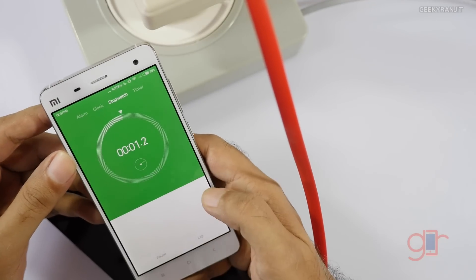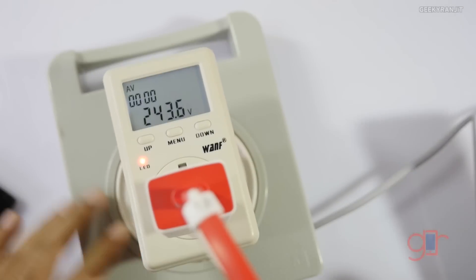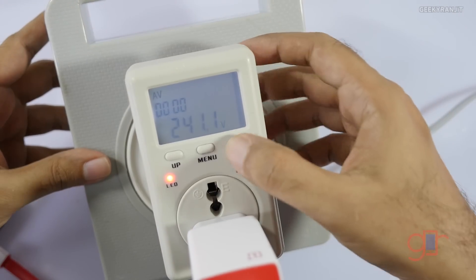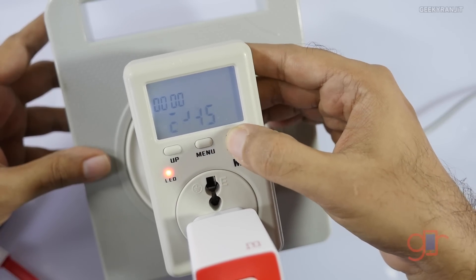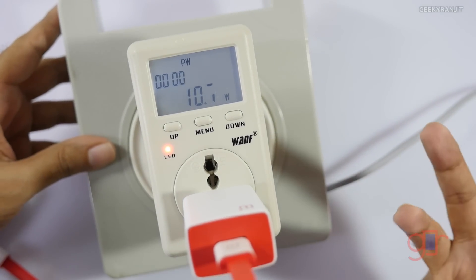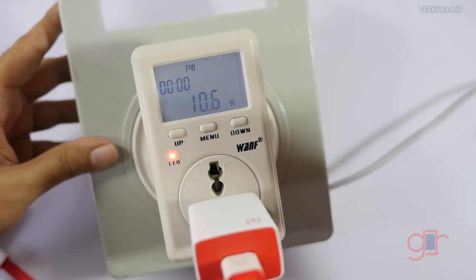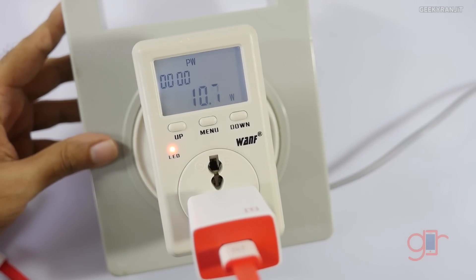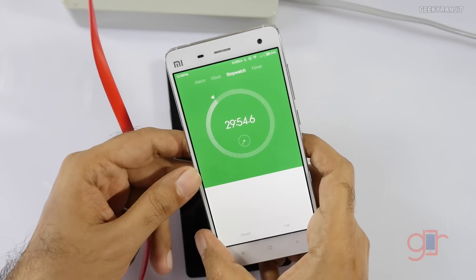After 30 minutes we'll see how much charge has accumulated from the 20% starting point. The voltage is fine at 240 volts, and as you can see it's consuming about 10 watts of power — that's surprising. We'll also monitor the power draw while it charges, then check back in about 30 minutes.